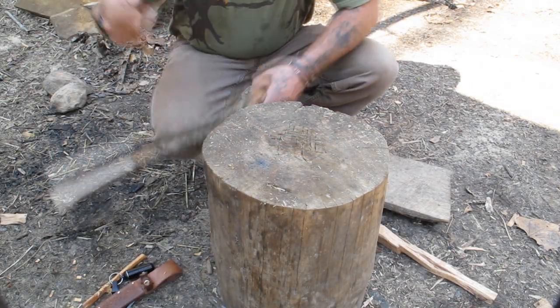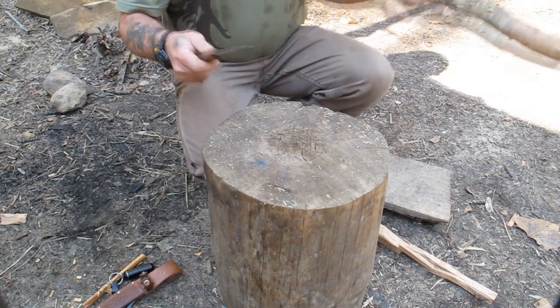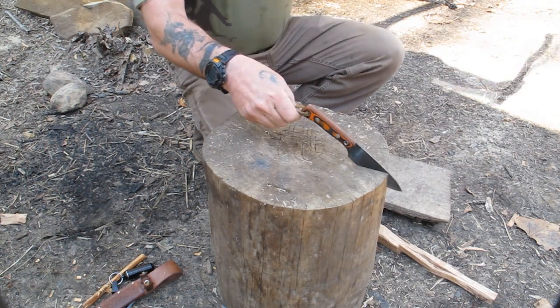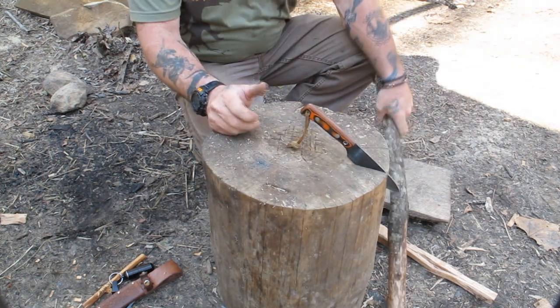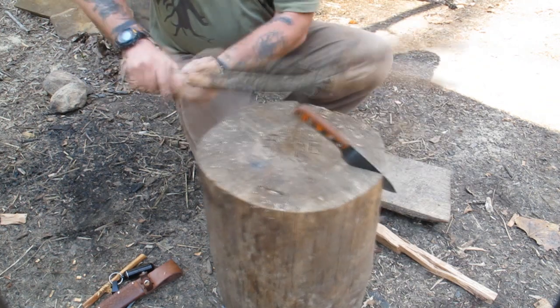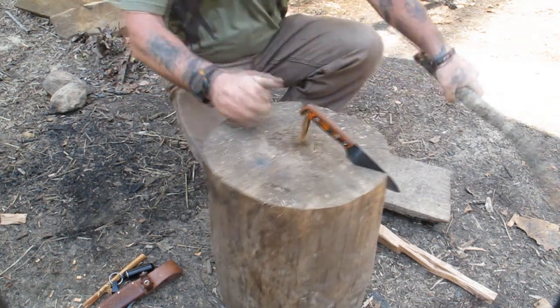Let's talk about batoning with this thing. I would have no problems driving this thing right into the side of a stump. Not worried about it — you're not gonna break that knife.